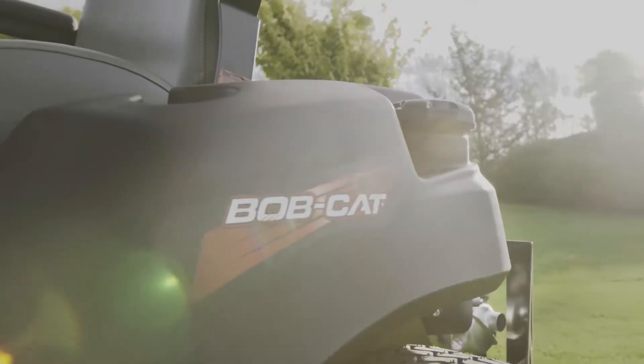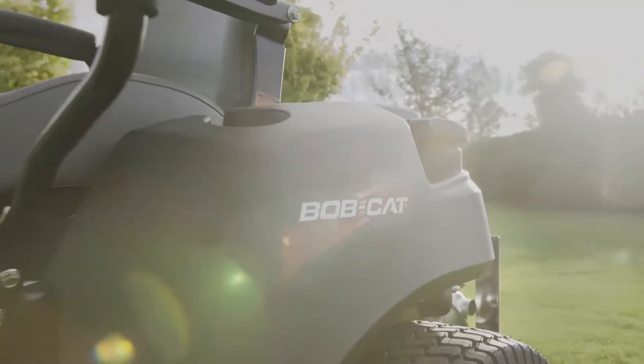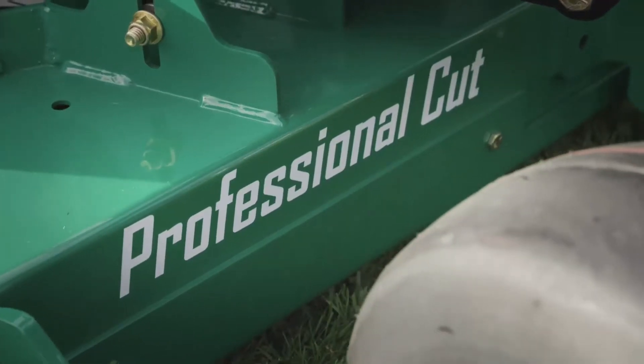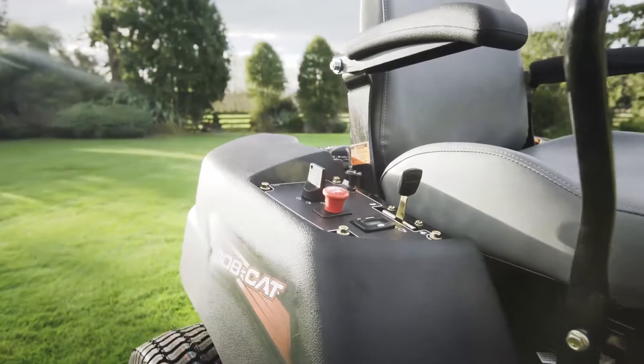What makes the CRZ a really durable machine is the fact that it has a one-piece tube steel-welded frame, unlike many other similar machines which will have a bolted or a riveted chassis. It's also got a fully fabricated 10-gauge steel cutting deck.